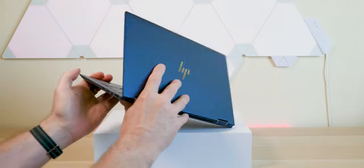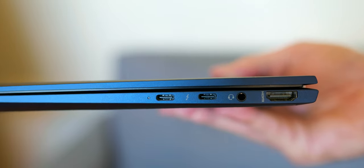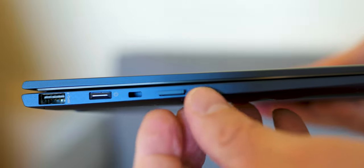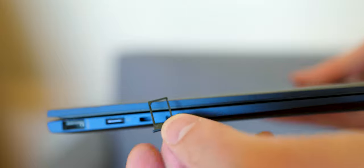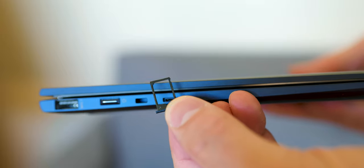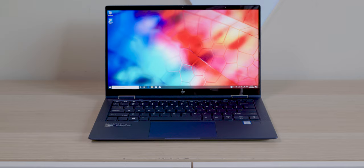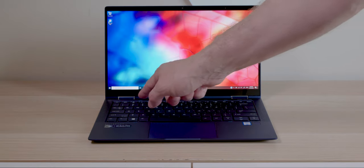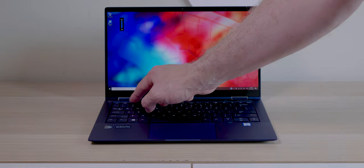On the right-hand side we have Thunderbolt 3 over USB Type-C, HDMI, and an audio jack. On the left-hand side we have the power button, a USB Type-A port, and a SIM tray. All the connectivity you need. There's no SD card reader, but that's not really a business thing. The screen looks really nice and bright, and the keyboard and trackpad are also really nice and smooth.